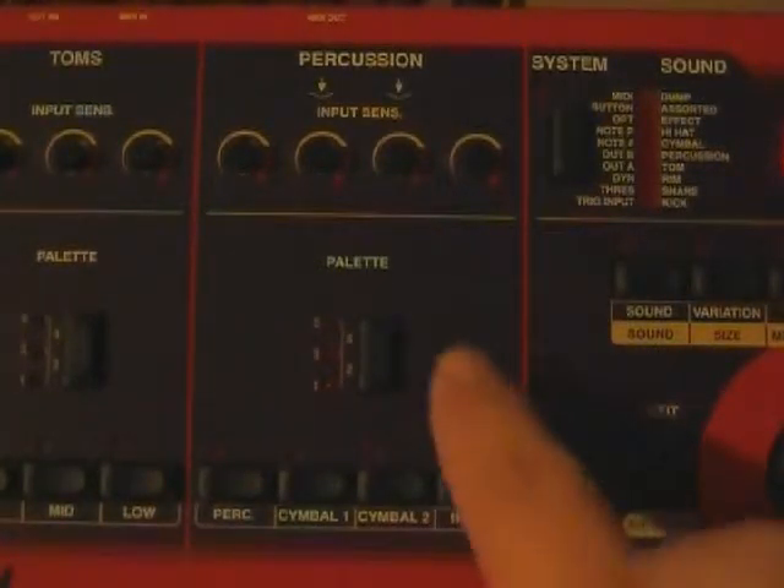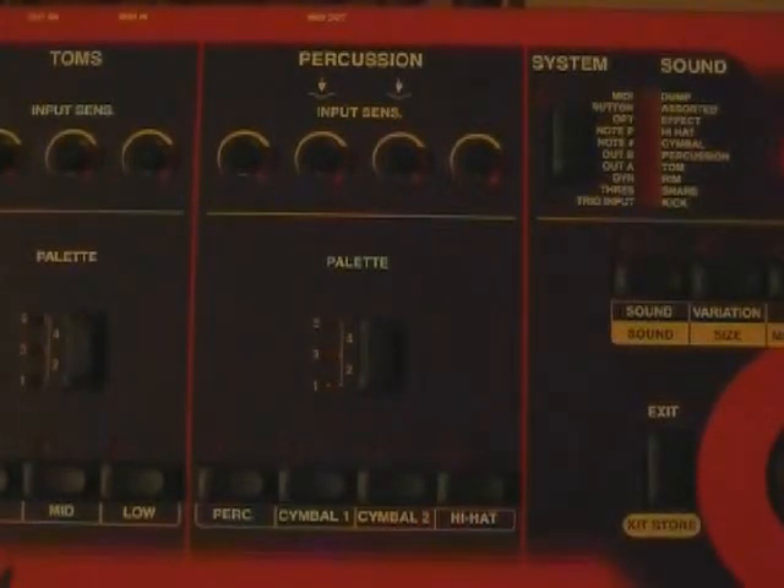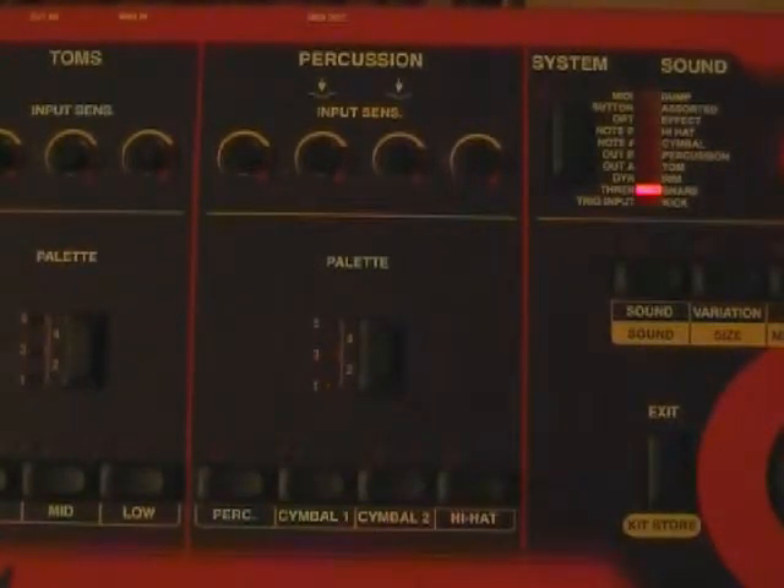I'm not going to work with the pallet button at all on this. The main thing I'm concerned with — the reason we're looking at this area — is to show you these buttons here. What those are is they select the different pads. When you're going through making your adjustments to your drums, setting the trigger input type and threshold, what you're going to do with this module is instead of striking a pad, you actually press the button of the trigger you want to work with.